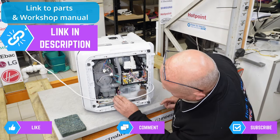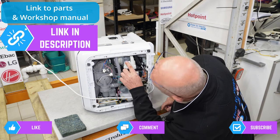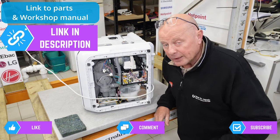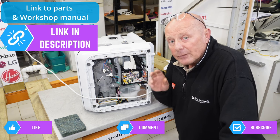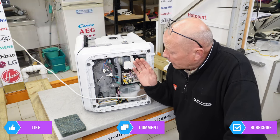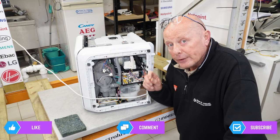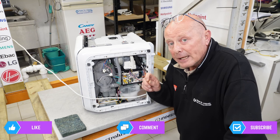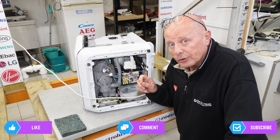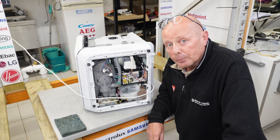If you turn the machine over, things like the pump and motor also have part numbers written on them. If you can find the part number and match it on the website page, you can replace the component. If there's no part number, check that your specific model is listed for that part to ensure you get the correct component. I hope this video helped — thank you very much for watching, and you can support the website by clicking on the Buy Me a Beer page.